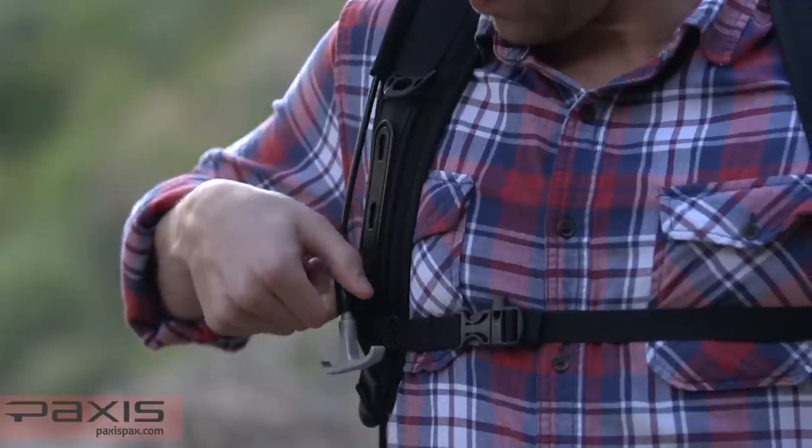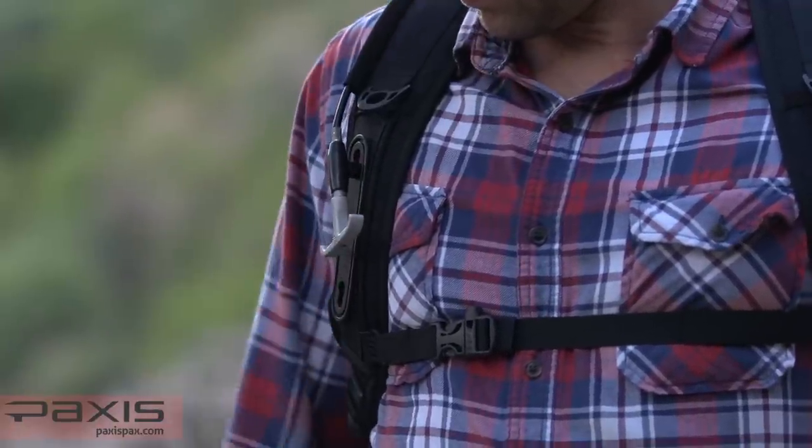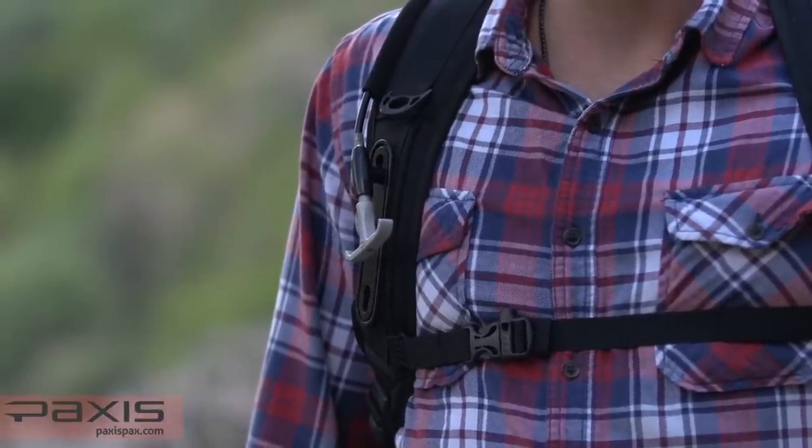To adjust the T-handle, turn it 90 degrees to free it from the slot. Keeping the same angle, insert and twist the release handle into the slot of your choosing.